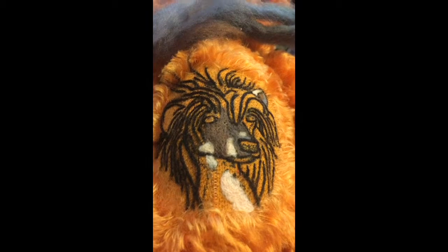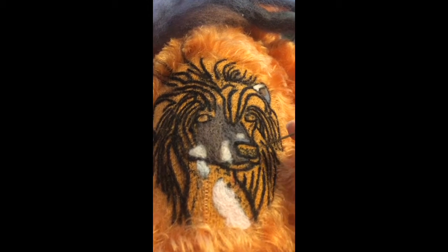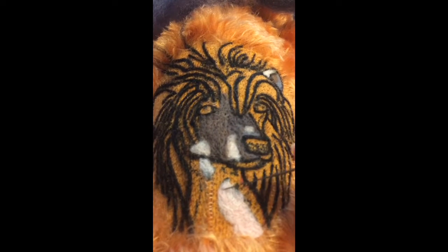If I back up a bit so you can see the shading coming up here for where the muzzle is, and then the flesh spots that'll be filled in again after. So hopefully this part will all be done today.